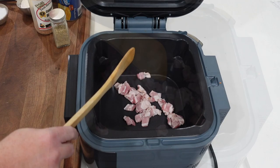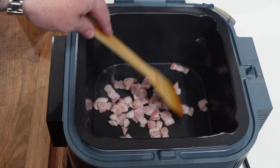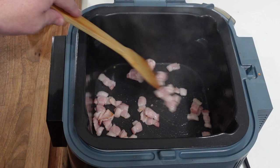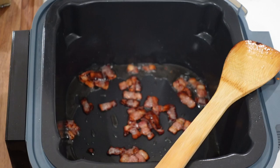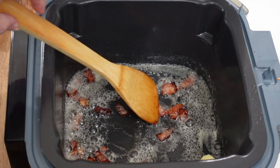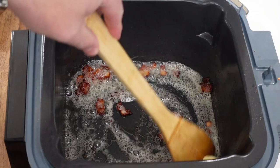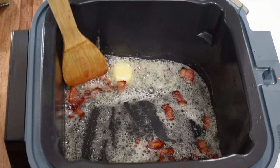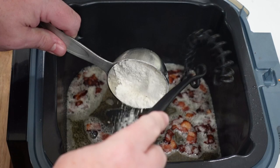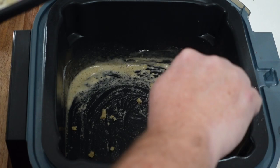Once the bacon is more or less cooked through — this is about six ounces, about a third of the package — once the bacon gets done cooking through we're going to add a little bit of butter and then add our flour to start mixing up that roux. Bacon is nice and crispy. We're going to add about two tablespoons of butter. Between the butter and the fat from the bacon we've got about two or three tablespoons of fat. We'll add that flour once the butter melts, cook it through for about a minute to get that raw flour taste out, and then we'll throw our milk in and start thickening it up. Let's start adding in our flour.